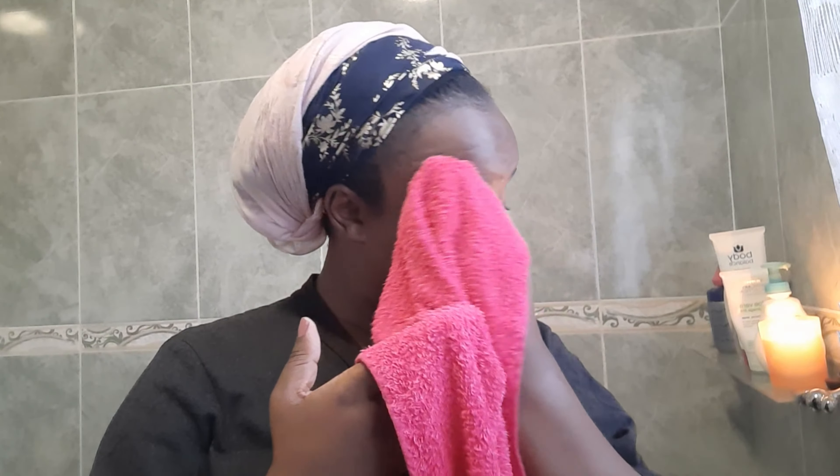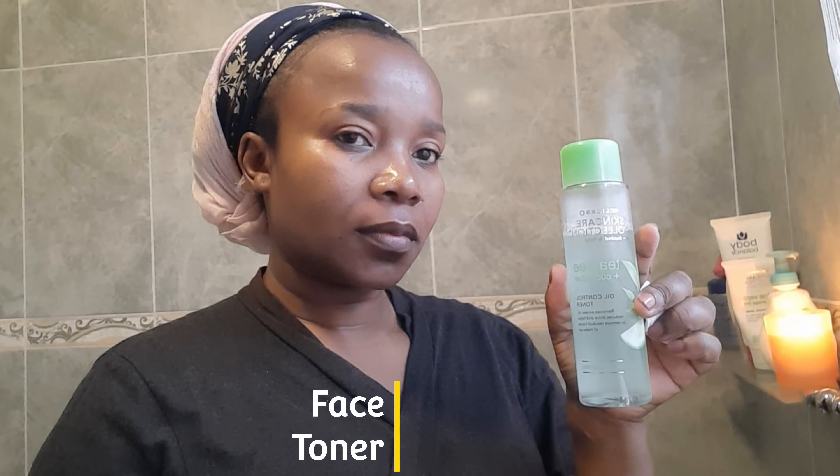Using a toner is one of the important steps in every skincare routine. When you use a toner you are making sure that your skin is well cleansed. This toner is an oil control toner — it does remove impurities, all traces of makeup, and it does remove shine, depending on which kind you are using.